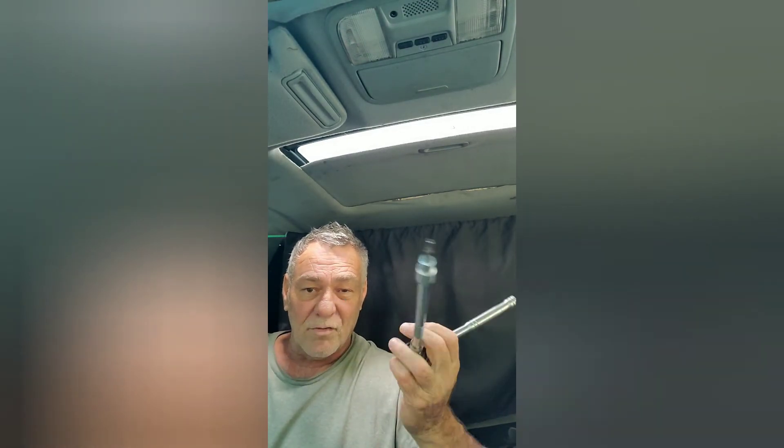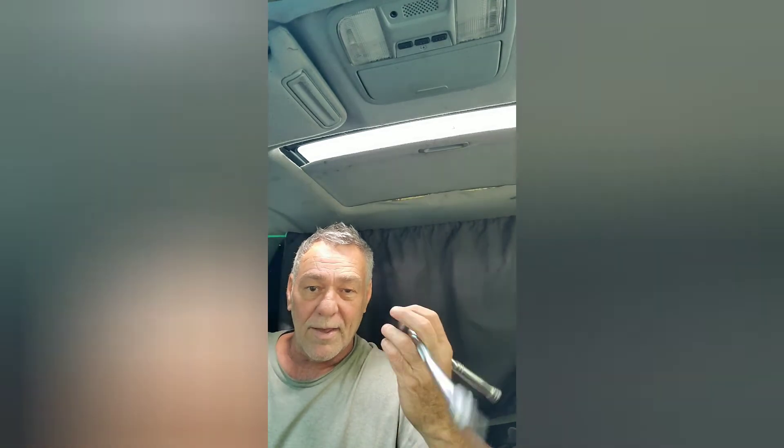Thankfully I actually had the right tool in my bag. It's basically a socket with an extension and a hex key — I think it's five millimeter. I bought a set of these for something a long time ago and it just happened to be in the bottom of my tool bag.